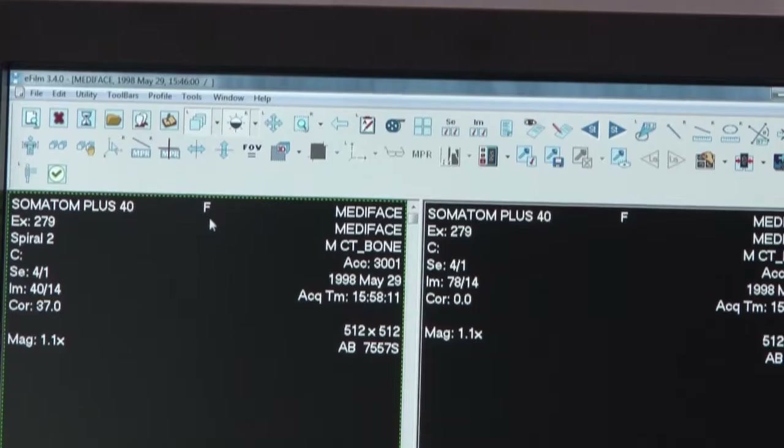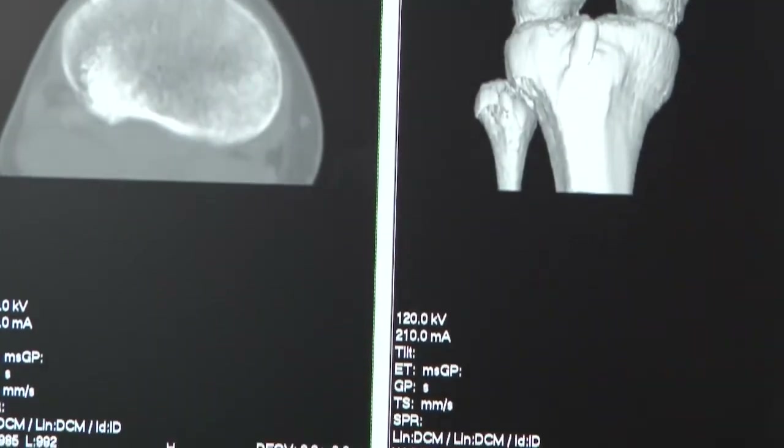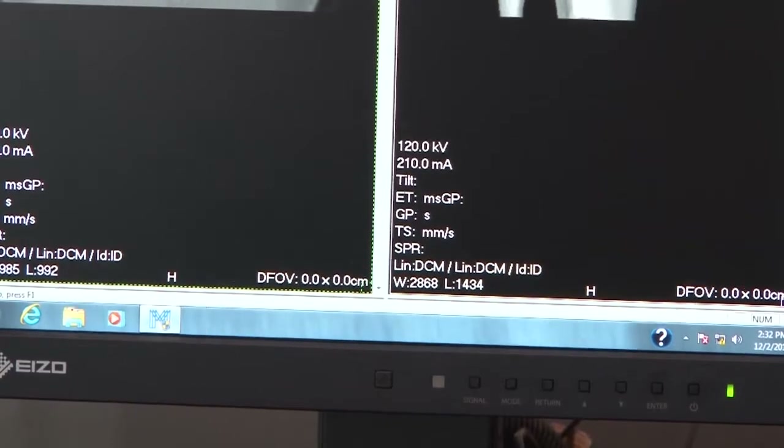New for this year in our MX series is the MX215. This is our 21.3 inch, 2 megapixel display. It has a built-in front sensor for remote calibration and quality control. Unique to this monitor is its LED backlight and very low power consumption, making it ideal for a long life solution. It has a five-year warranty and is calibrated to 170 candela out of the box for long-term usage.